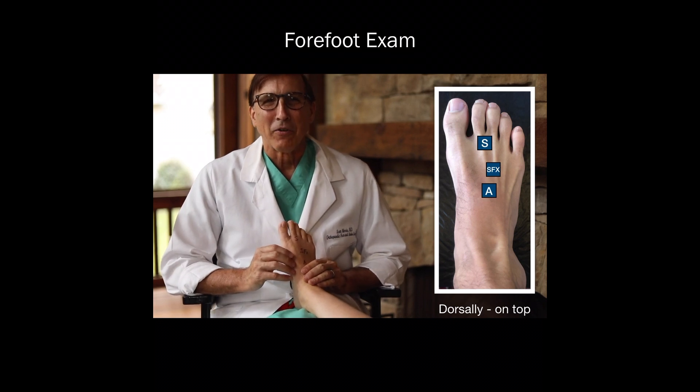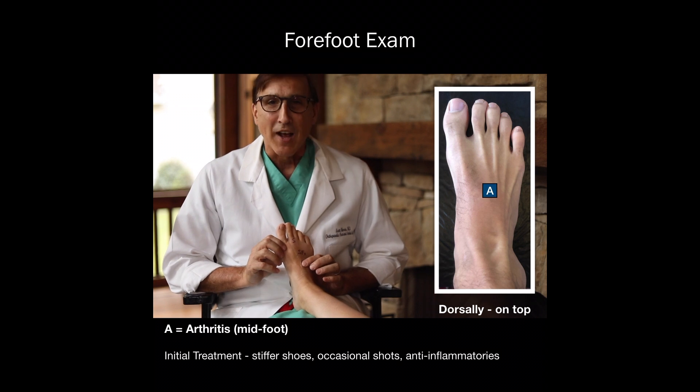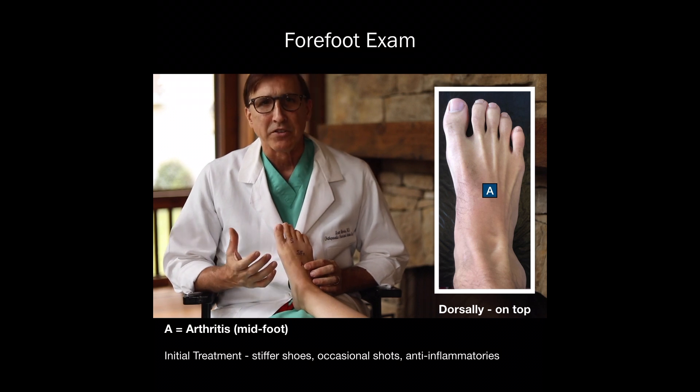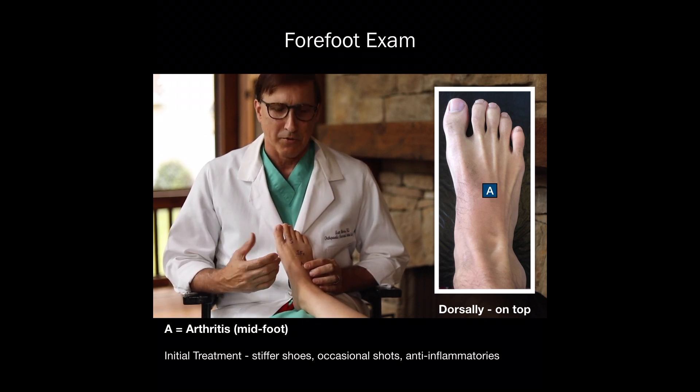Today we're going to talk about the forefoot exam, mainly dorsal, or on top of the foot. One of the most common things we see is midfoot arthritis, and that's where the A is here. The treatment for that is frequently stiffer shoes and occasional shots and anti-inflammatories.